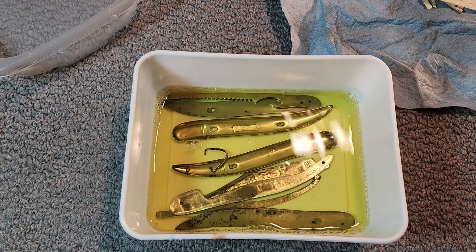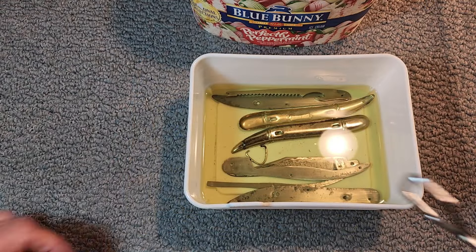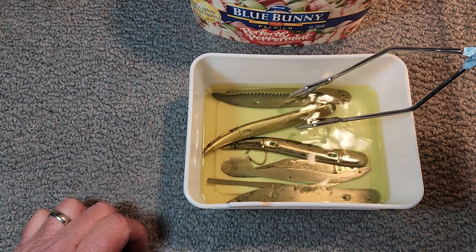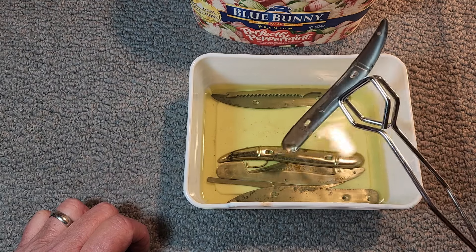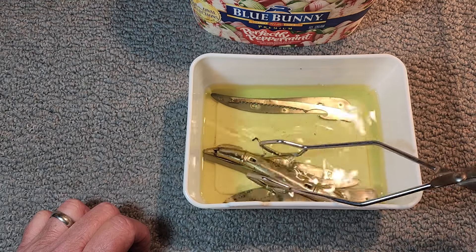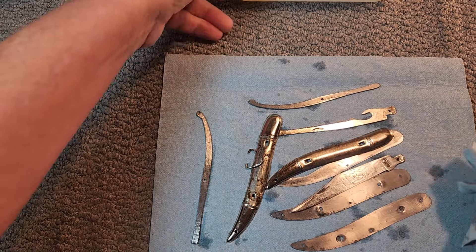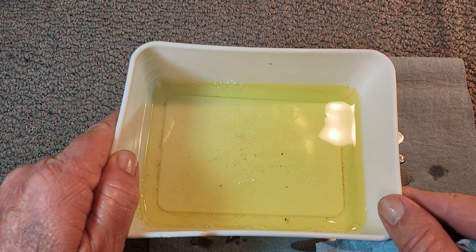I've let these knife parts soak for about two hours in the Evapor-rust, so I thought I'd share taking them out and we'll take a look at them. You can see there's all kinds of stuff down in the bottom of this Evapor-rust. I'll rinse them off first and then we'll take a look at the results — all that material down on the bottom.